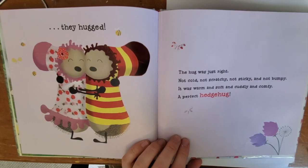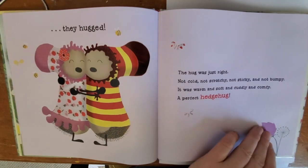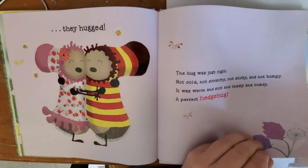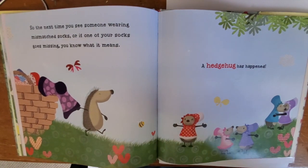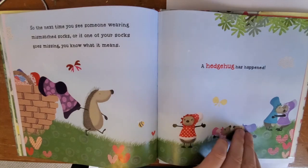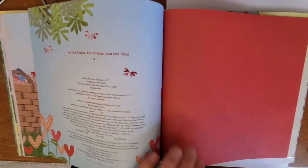The hug was just right. Not cold, not scratchy, not sticky, and not bumpy. It was warm and soft and cuddly and comfy. The perfect hedge hug. So the next time you see someone wearing mismatched socks, or if one of your socks goes missing, you know what it means. A hedgehog has happened. The end.